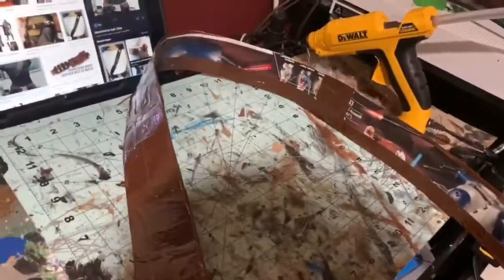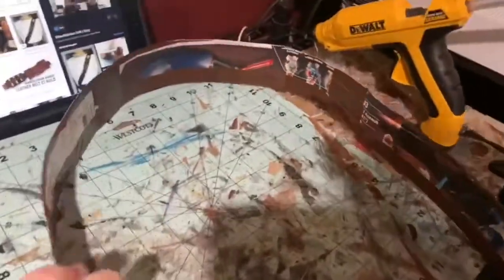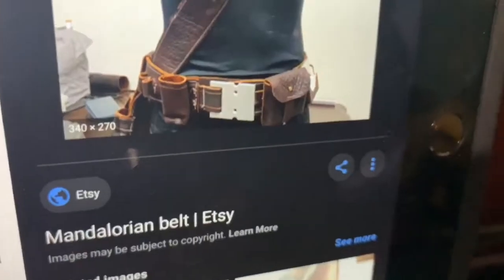So for the belt, I cut out these three pieces of cardboard. I'm going to attach them with a little bit of duct tape. So I attached the pieces of cardboard and then put the outside with a layer of duct tape. Now I'm going to work on the belt buckle.